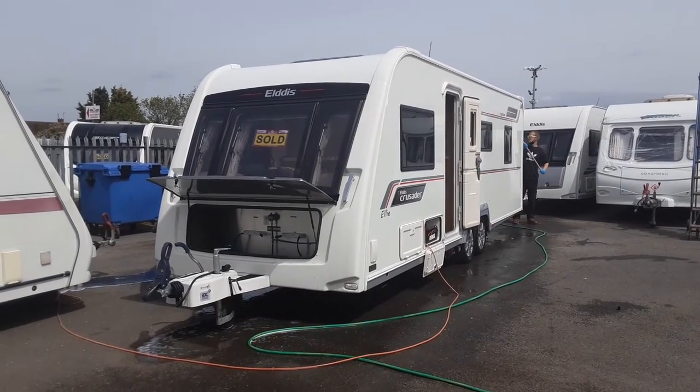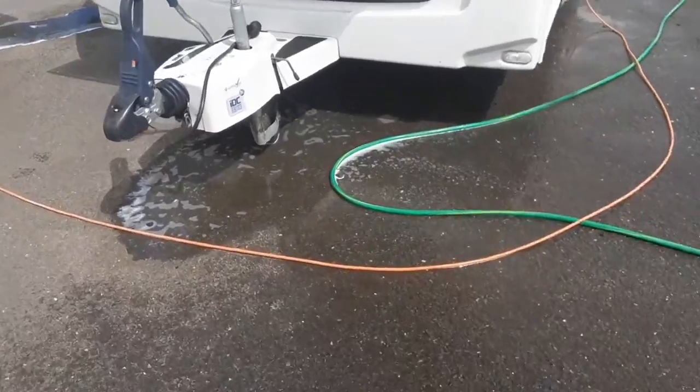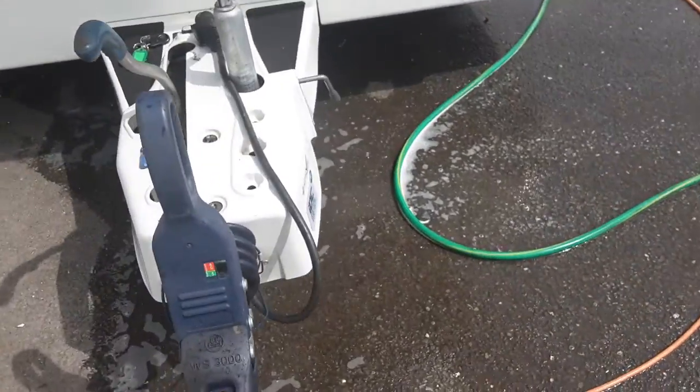This is an Elddis Crusader Cyclone. I'm going to take you around the van and show you how it operates. At the front of the van you've got your jockey wheel, hitch, and handbrake — that's all stuff we'll go through in person here on site.